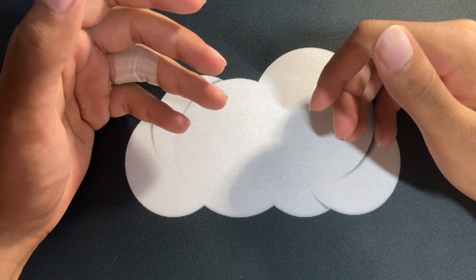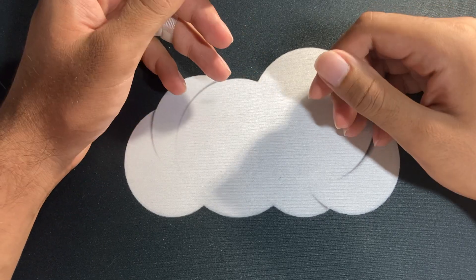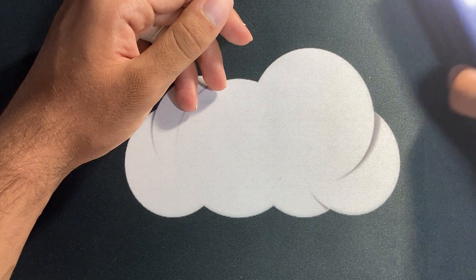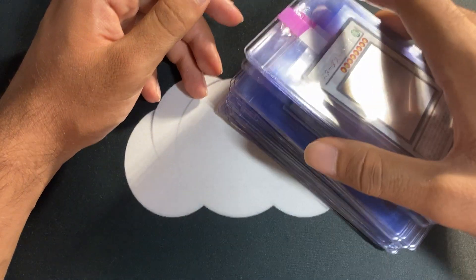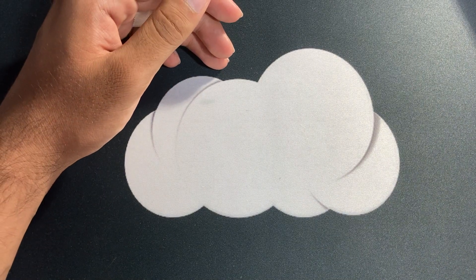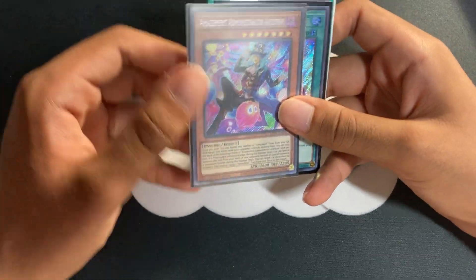Hey guys, what's going on. Just realized I didn't close my window, so hopefully nothing too crazy goes on outside. Today I'm going to be showing you guys my SGC submission — I think around 40 cards — but I also want to show off a couple of other things beforehand. If you guys enjoy, make sure to like and subscribe.